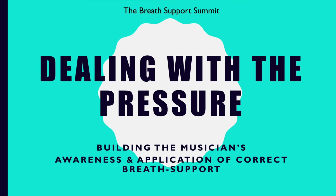Welcome to the Breath Support Summit. We are so excited to have you all here. This program consists of video exercises where you can follow along using your tools and materials while we go through these physical exercises.